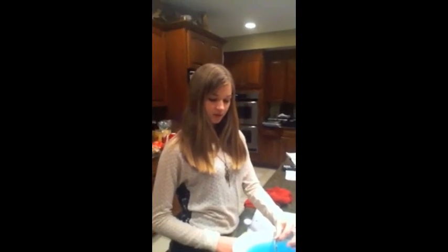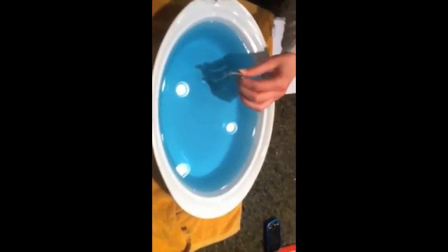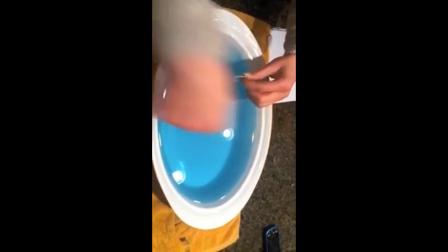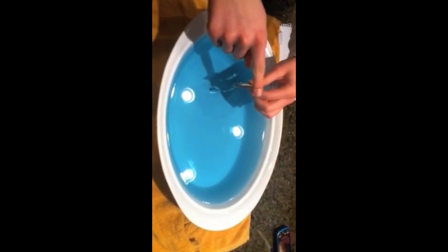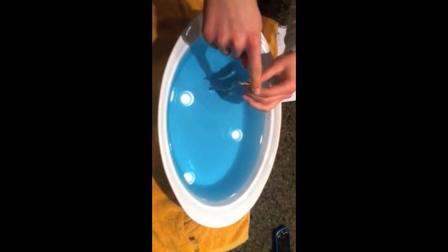Right now the spoon is marking where the foci is, and we divided this bowl. The whole X length is 13, and so each segment, assuming that this is (0, 0), is 6.5. And then on the Y-axis, it goes down 5 on each side. So right now the spoon is technically at negative 4.15, which is our foci.